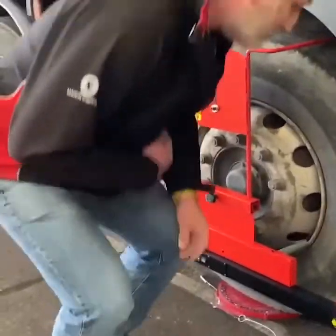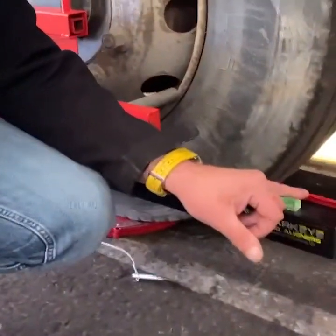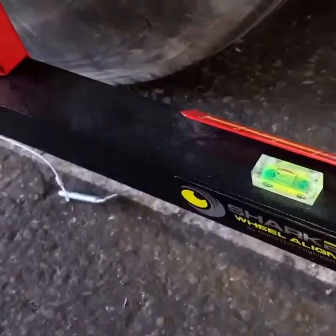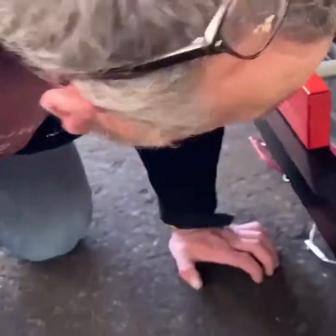So the toe on this is — we've got 4 red, 4.5 red on this one. And on the other side we have green, 4.5.